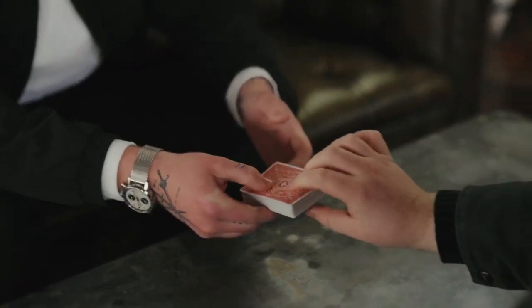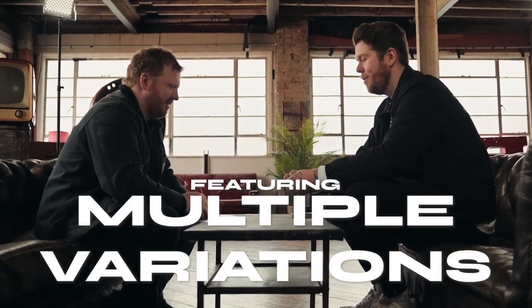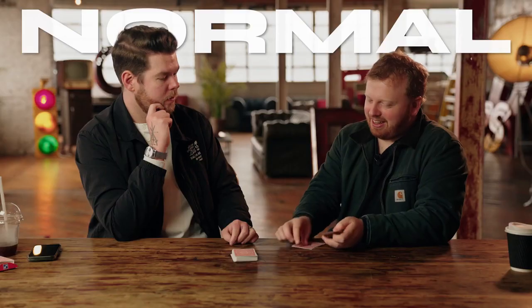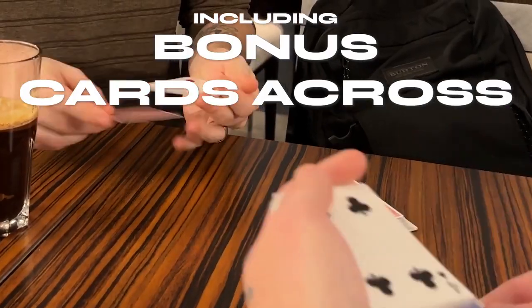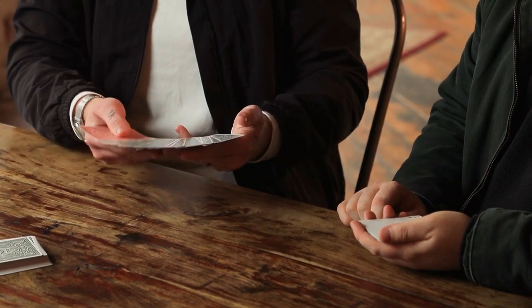This isn't something we just came up with last week and filmed for you. This has been a journey. Every idea we had, every presentation has been developed over the last few years to come to the final ending of this — any thought-of card to pocket. But along the way, we created multiple variations. You'll learn a way of doing it with a marked deck, a way of doing it with a normal deck just in case you forget your gimmicks. We're even going to teach you a bonus Cards Across using two different colored decks, where they visually see it travel across and back into their hands without you ever touching their cards.